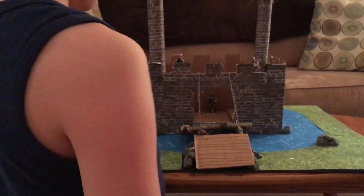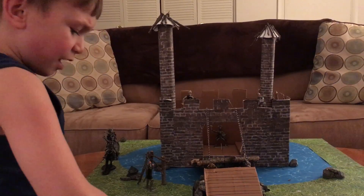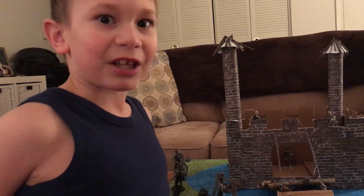And I got the sticks and the rocks from outside in the yard. So thank you for watching, and I hope you enjoyed it.